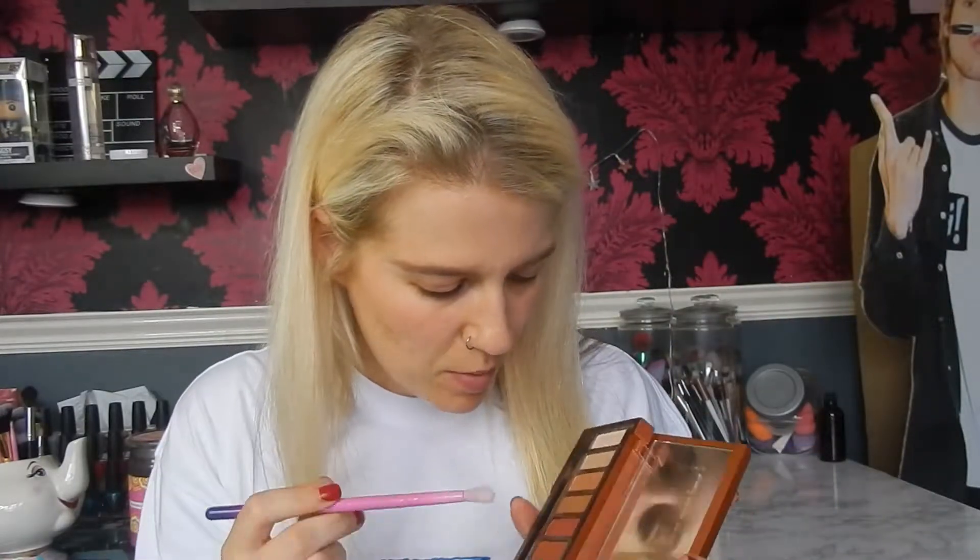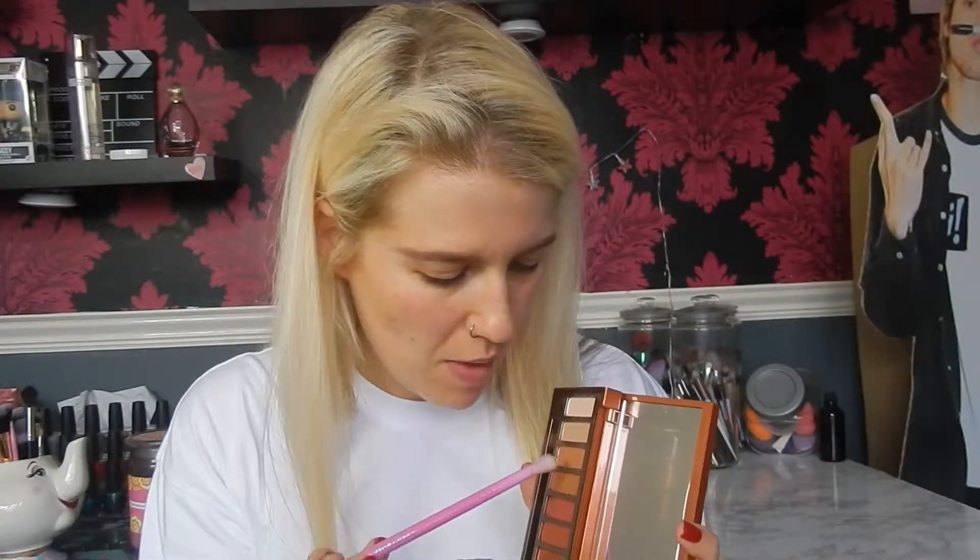I'm going to blend the High Brow out with a Spectrum A12. Then for eyeshadow primer today I'm going to use the Urban Decay Eyeshadow Primer Potion in Anti-Aging — just pop that all over the lid. Then I'm going to take the Urban Decay Naked Heat Palette and start off with a little bit of Sourced and Lowblow on a Spectrum B06 and put that in the crease.